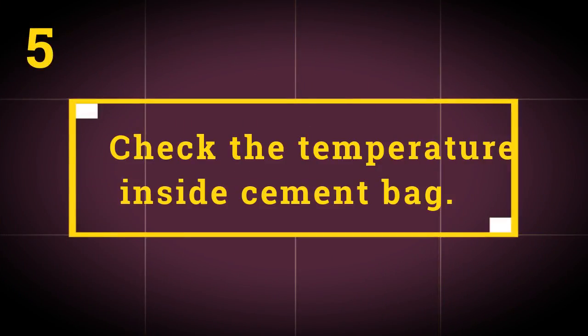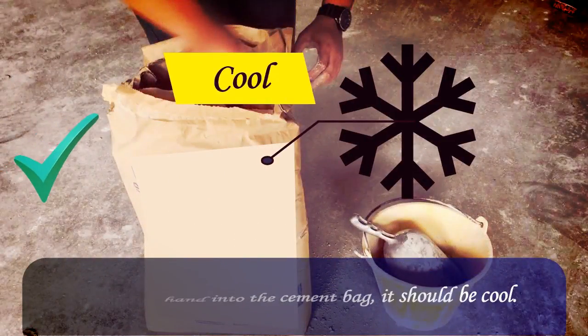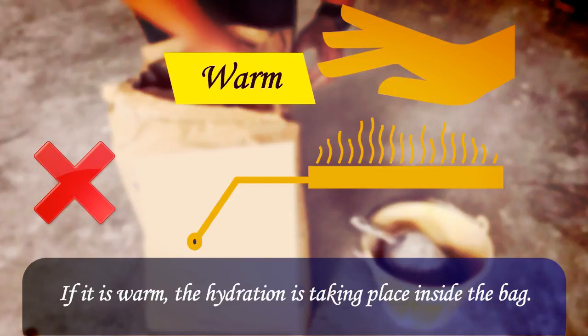Test 5: Check the temperature inside the cement bag. Plunge your hand into the cement bag — it should feel cool. If it is warm, hydration is taking place inside the bag.